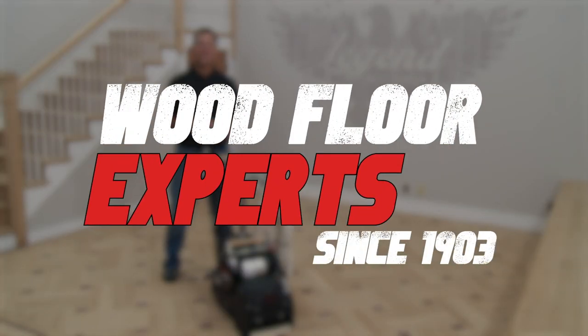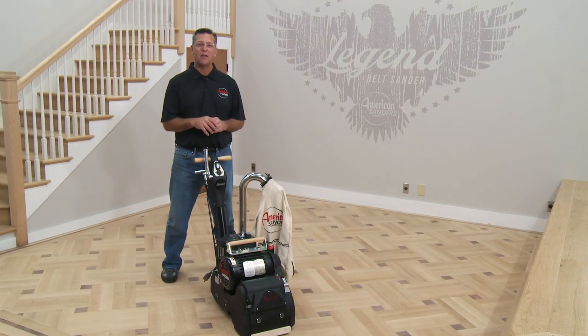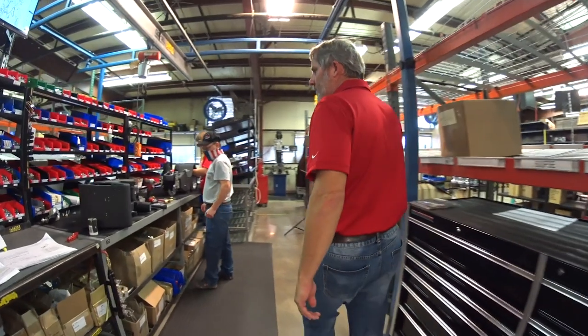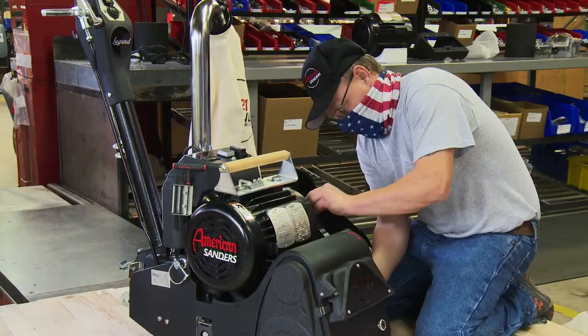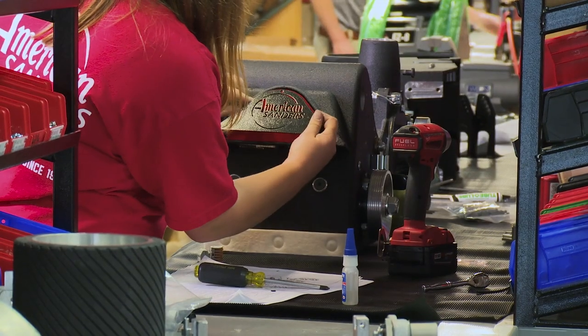In 1903, American Sanders introduced the world to the first powered wood floor sander. In the hundred-plus years since, we've been dedicated to quality manufacturing and innovative designs, all with the intent of helping the wood floor professional. As part of our continuing American heritage, we are proud that every Legend is designed and assembled at our factory in North Carolina.